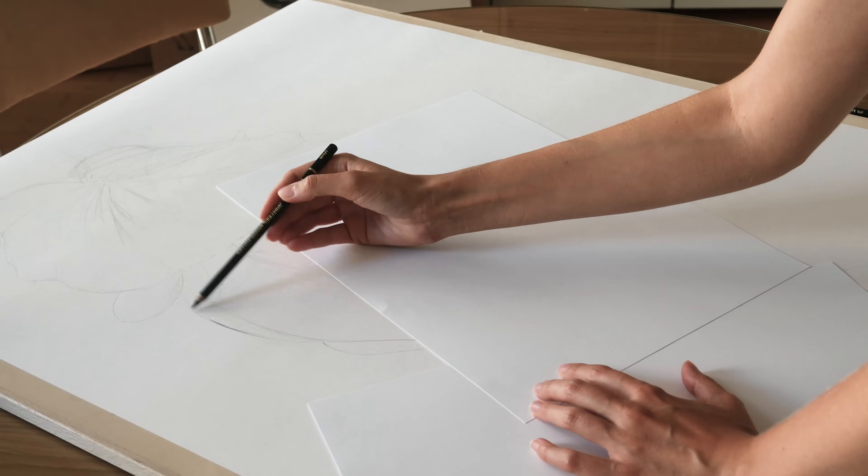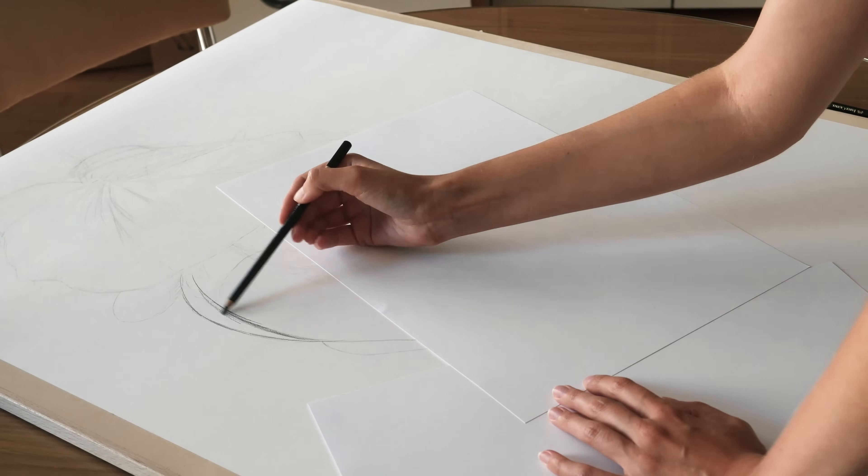Hey everyone, welcome back to my channel. Thank you for joining my drawing process.